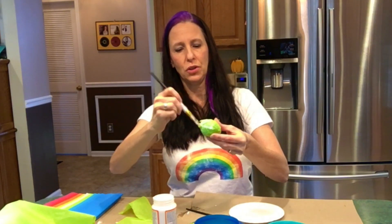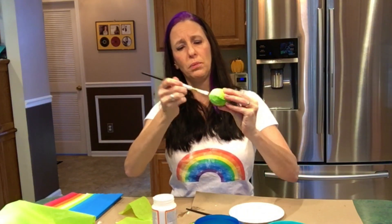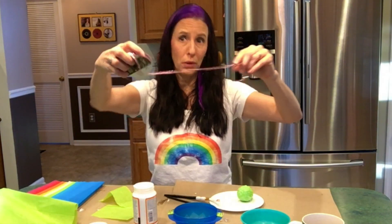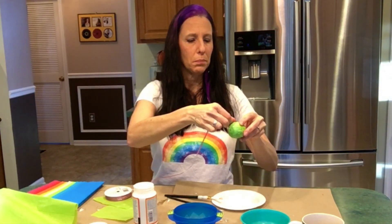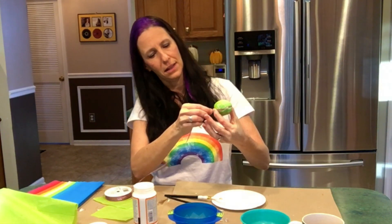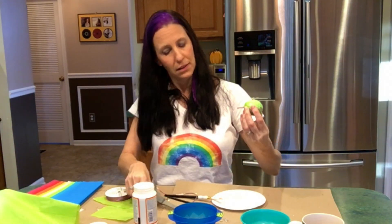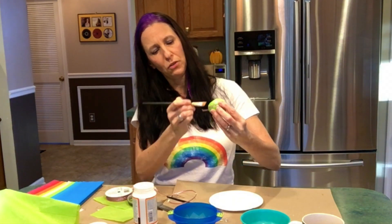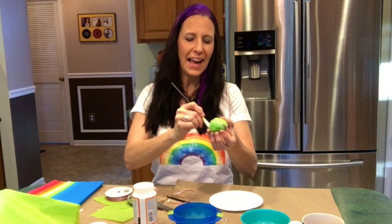Pat that down real good so all the pieces are patted down — you might need a good amount of glue, don't be shy, for the last step. I have some ribbon here — pink ribbon, I'm gonna use pink. I'm going to measure it by sticking it to some of the glue on the egg, and when I meet the other end I'll use my scissors to cut it, then add glue to make it stick. It's like an egg headband!